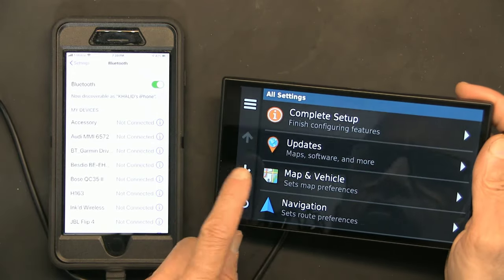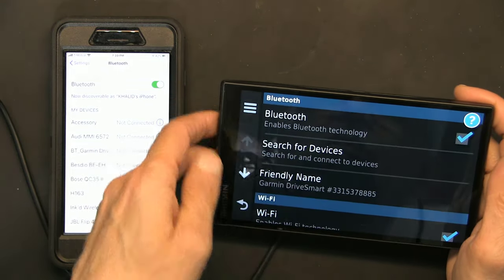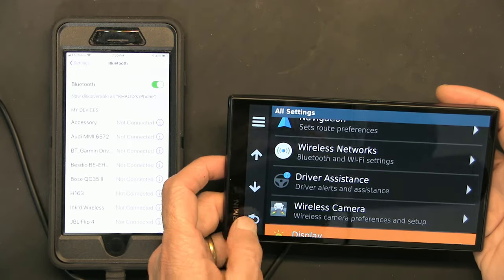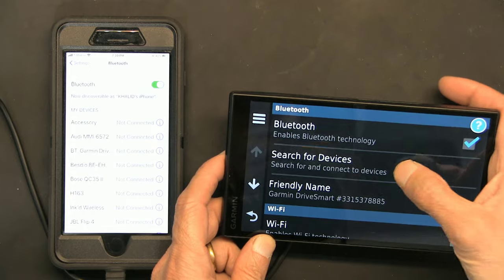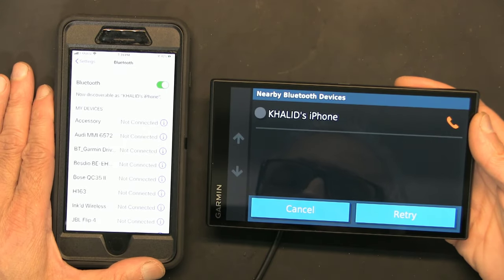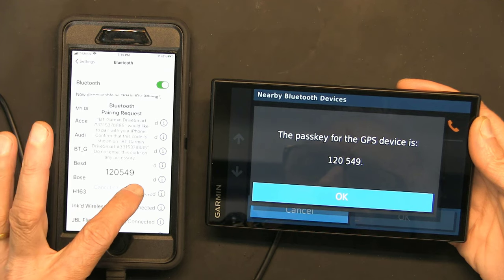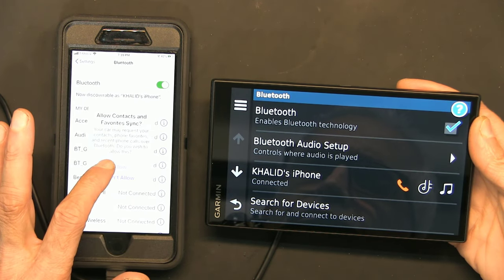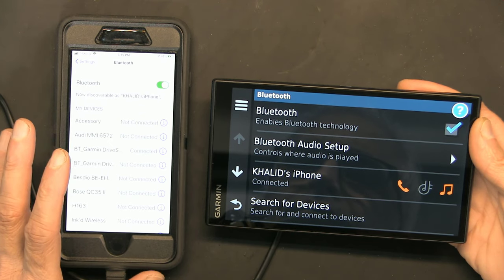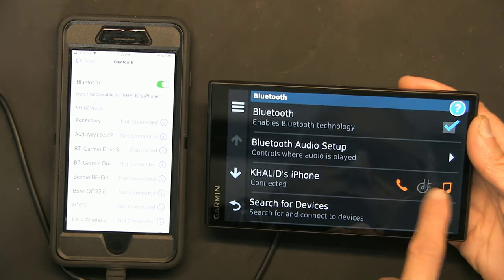Go to Settings, then Bluetooth — it's enabled. Search for Bluetooth devices, and there it is. Pair it up and we're all set.